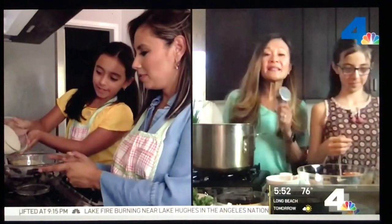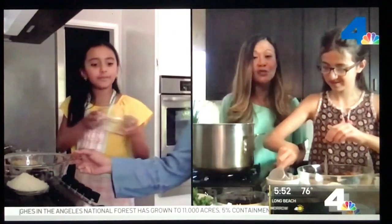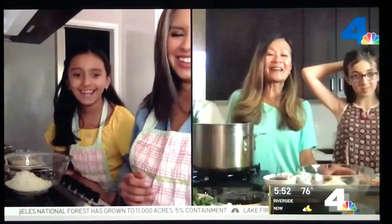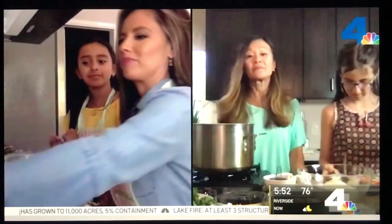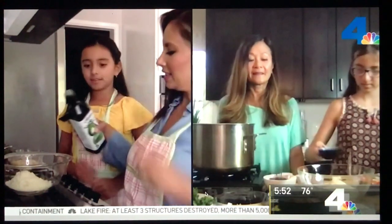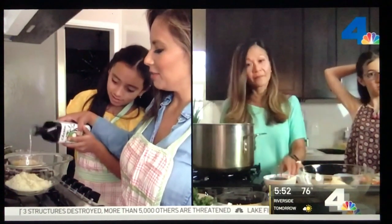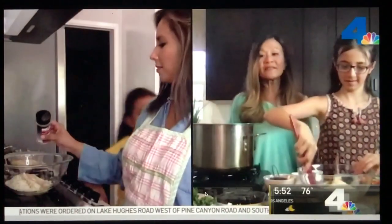Start by pouring the panko breadcrumbs into a mixing bowl, then add about a quarter cup of parmesan cheese. We're gonna add about two tablespoons of olive oil — just eyeing it, one tablespoon, then another. Next, add about a quarter teaspoon of dried oregano, half a teaspoon of salt, and about a quarter teaspoon of black pepper. Then just mix everything together.